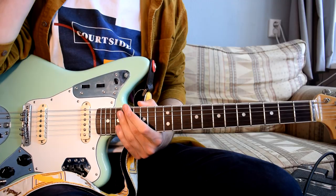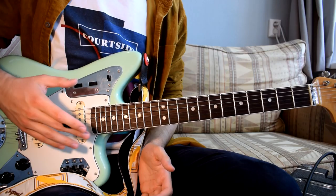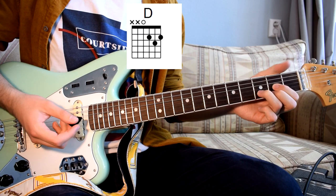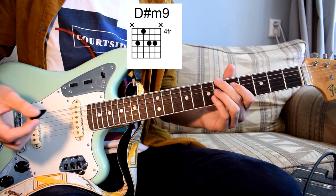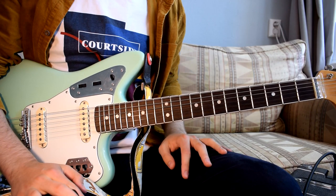First, let's talk about muting strings when playing a chord. I'll show you how to do this for a simple open chord and also for more jazzy chords, because when you're playing a chord you don't always want all the strings to ring. For example, when playing a D you want it to sound like this instead of this, or a minor 9 chord — you want to mute some of the strings. I'll give you some techniques and tips on how to do that.